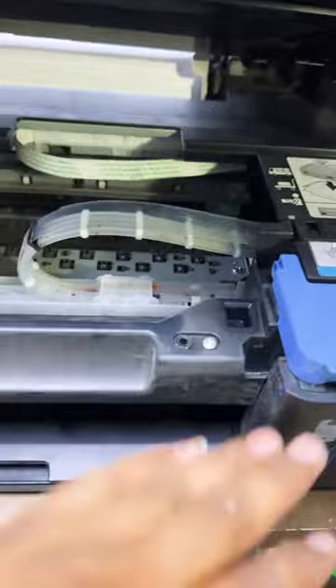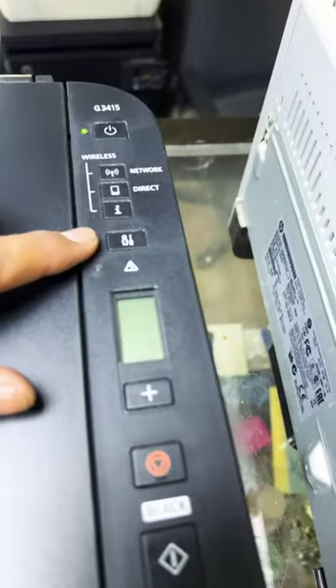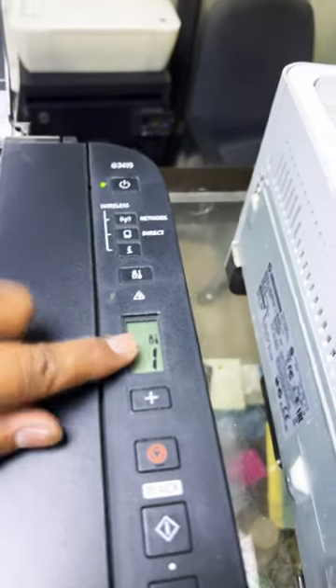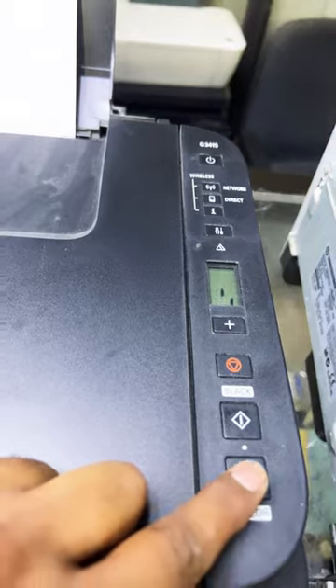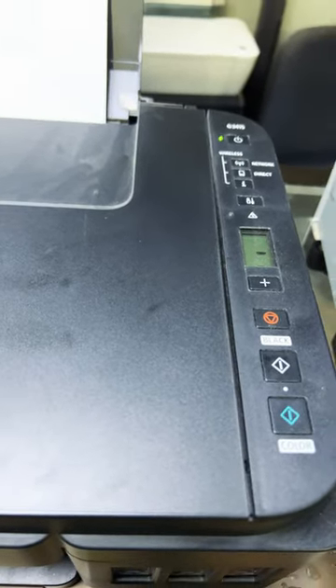Here's how to fix it: press the settings button, then press the plus button until you see the number 10 displayed. Then press the color button — this will start the ink flush process, which will take around five to seven minutes to complete.